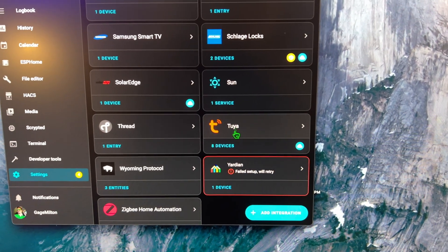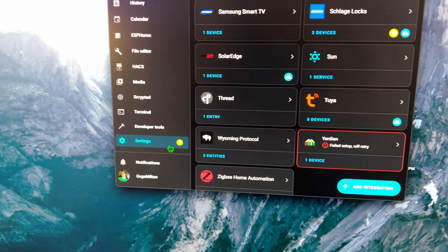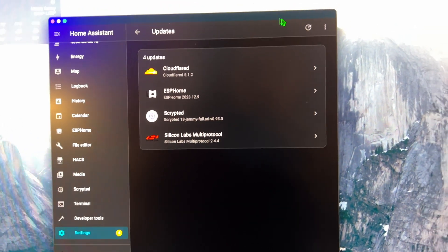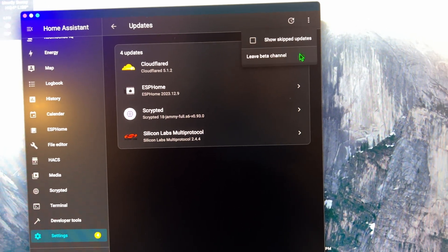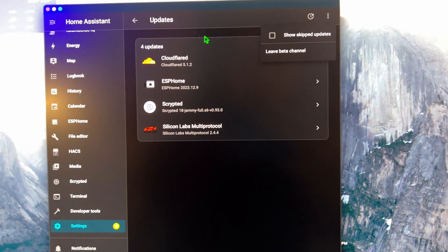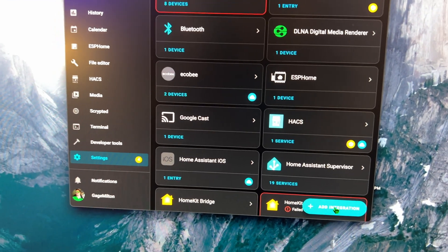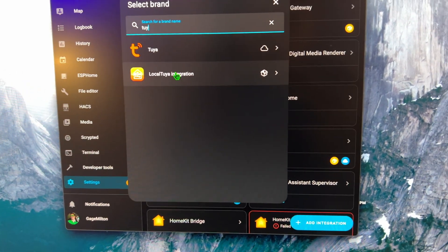So for starters, here is the Tuya plugin that I was using — this is the new one. The way I got the new one is you first go to Settings, then check for updates. I did have a couple of Home Assistant core updates. You go to the three dots and join the beta channel, which gave me a new Home Assistant update with all the beta features. Once I added that, go to Settings, then Devices and Services, say Add Integration, and search for Tuya. You click on that and there's the local one.